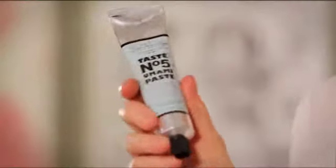Hi, I'm Lara Santini and this is Taste Number 5 Umami Paste. It's a little bit of magic and I'm going to show you my 5 favourite things to do with this tube in 5 minutes.